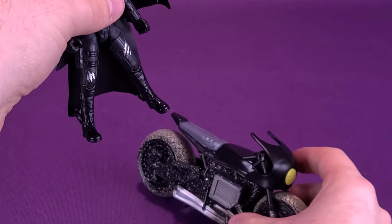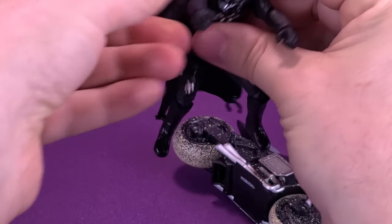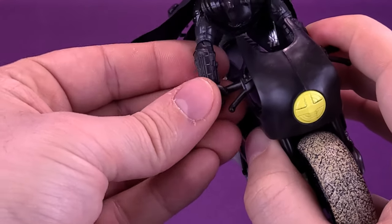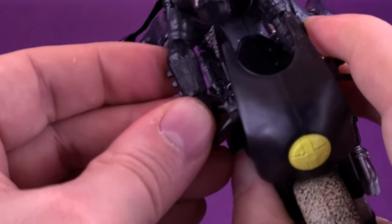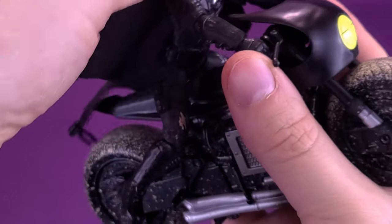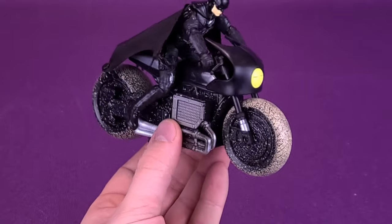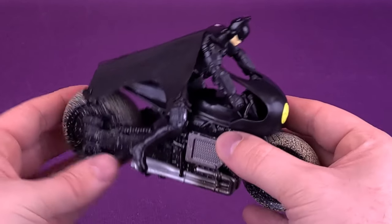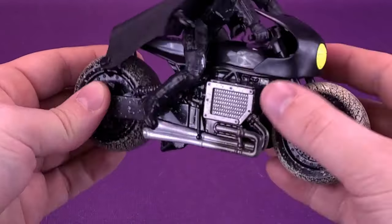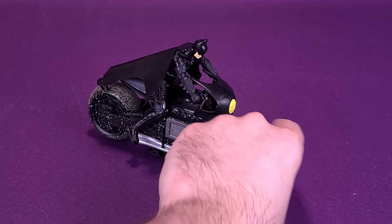To put Batman onto the cycle, it's fairly easy. Just take the legs, bring them forward, bend the knees ever so slightly, and bring the arms forward. You'll also want to twist the arms slightly at the elbow area, fitting one hand onto the handlebar and doing the same on the other side. You may also want to bring Batman's head up so you can actually see where he's going. Compensate with the legs on the sides and you've got a decent-looking Batman on his Bat-Cycle. If you want to display it, just bring down the kickstand and you've got a nice little display piece.